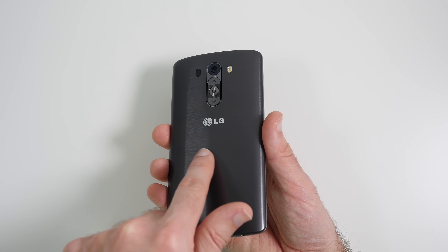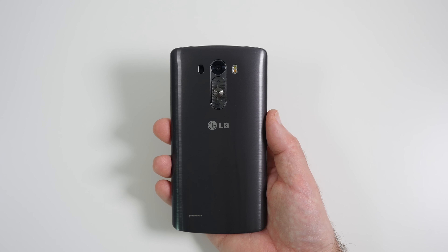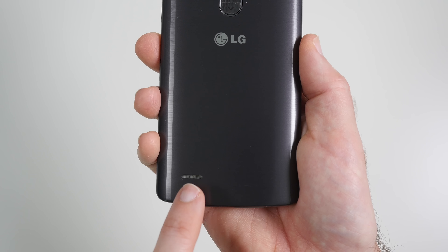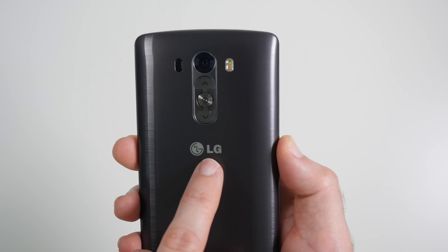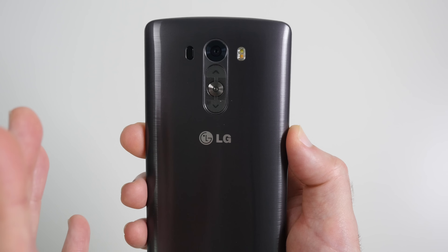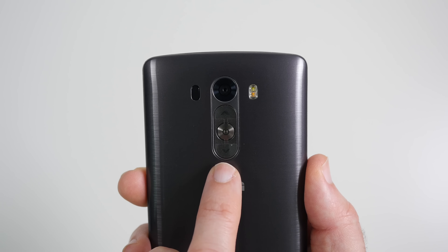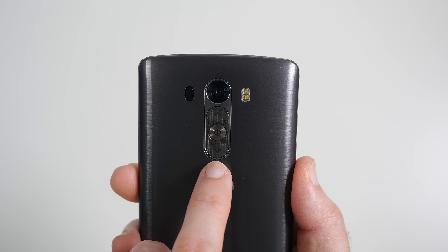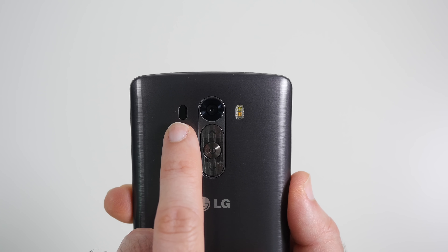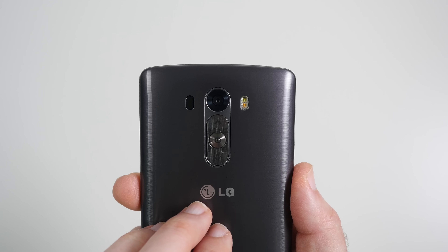LG have gone with plastic, even though it looks like a sort of brushed metal finish. I think that was the right choice because it's kept the handset nice and light. Down the bottom here we've got a speaker, and I'll show you that in action very shortly. Then we've got some more LG branding — I would have liked this to not be here; it's enough that it's on the front. Then we've got the controls: the power on/off switch and also the volume up and down. At the top, the 13 megapixel camera, dual LED flash, and the laser focus to give you really snappy focus during taking photos and video.